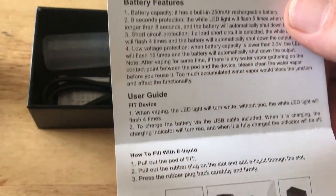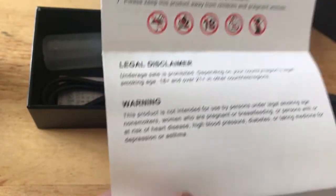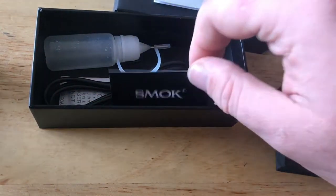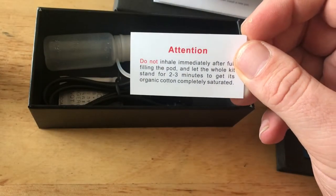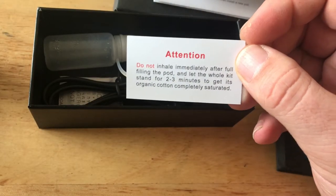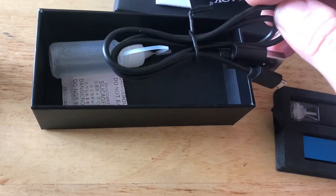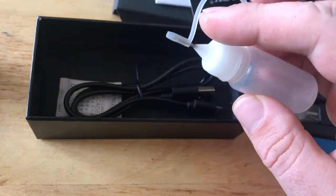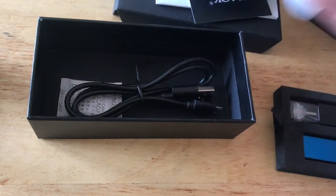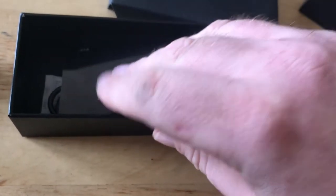The other side is a user guide which has two points on it: how to fill a pod and all the usual stuff. There's also a card showing not to inhale immediately after filling the pod — that's just to allow some wicking time. You've got a USB cable and a refill bottle which has a very narrow pour on it so that it fits in the pod nice and easy. It's quite a useful bottle; it's nice and squeezy.